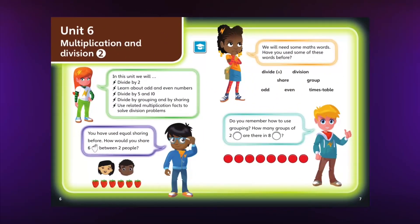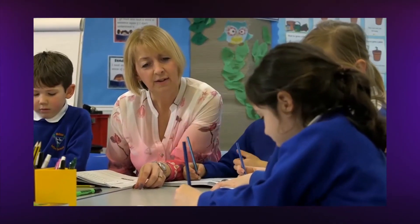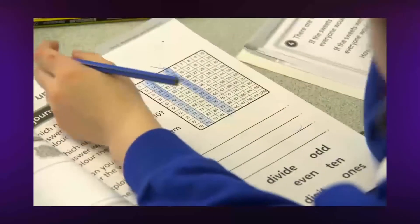Each unit begins with a starter activity which resurfaces prerequisite skills and introduces new language and concepts. This helps the teacher ensure that all children are ready for the new block of learning. There's an end of unit check to assess whether children have mastered the concepts taught in a unit.